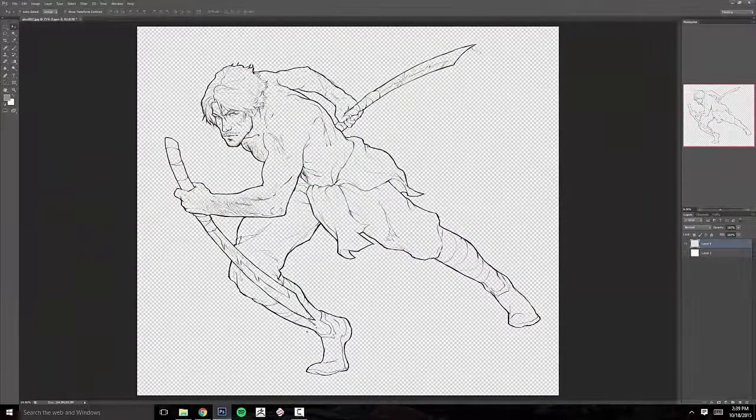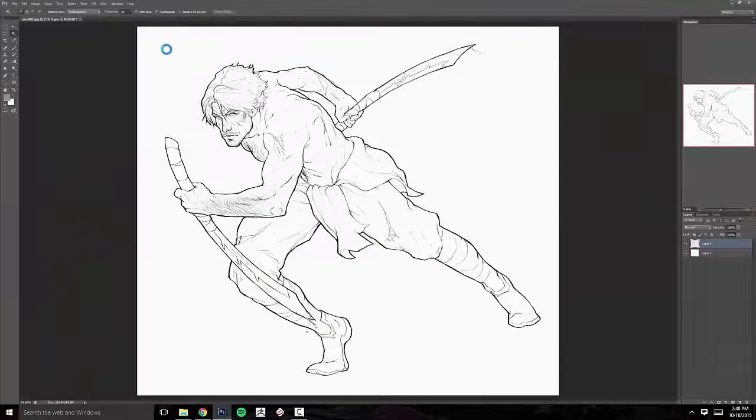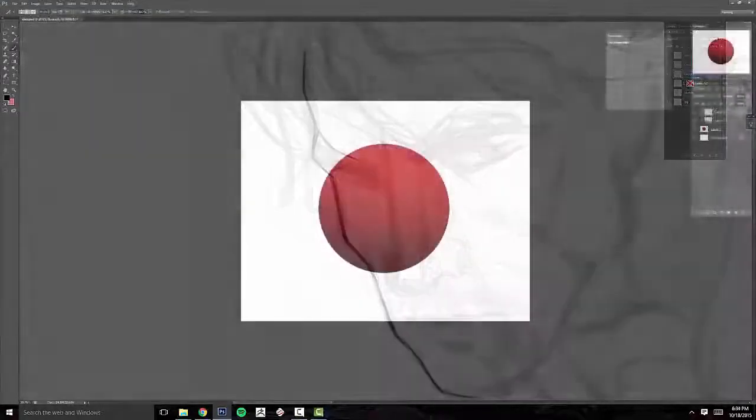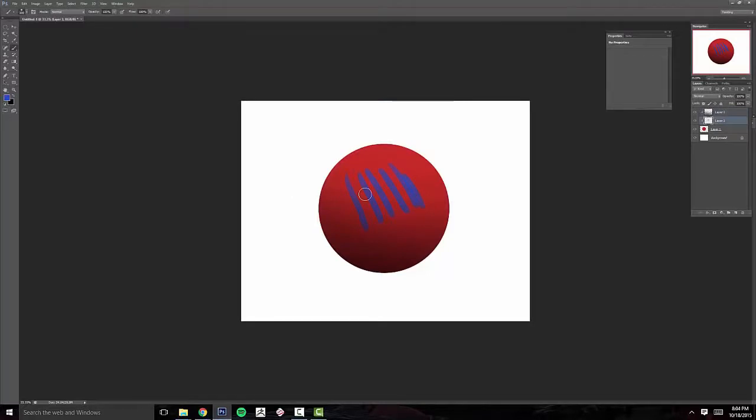The course will cover how to prepare a scanned image for digital coloring, creating clean line art both traditionally and digitally, and elements such as clipping masks, layer masks, and locking layers in order to create a non-destructive workflow.